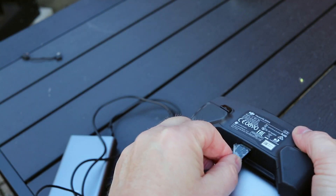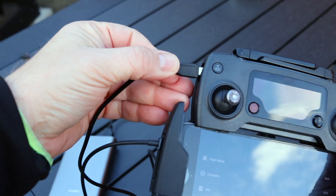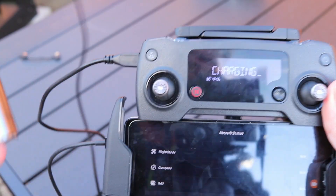First, hook up the phone through the bottom USB port. Next, connect the power bank through the side of the remote. In this way, you'll run out of Mavic batteries long before your remote dies.